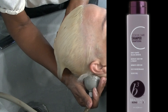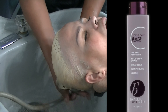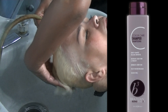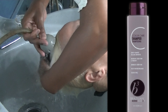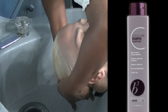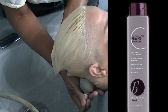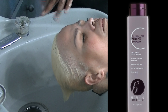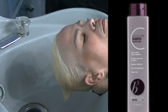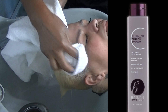Sometimes the bleach will dry around the hairline first — spray it with a little deionized water to keep it moist. As long as the bleach is moist, it will continue to work, and it will stop working at 60 minutes. Modern bleaches have built-in bond protectors and will give you up to nine levels of lift — so you do not need a hair dryer or heat lamp to achieve your desired lift.